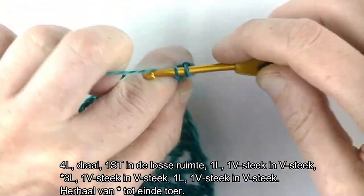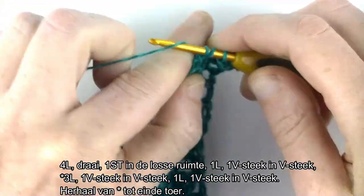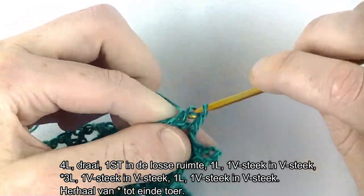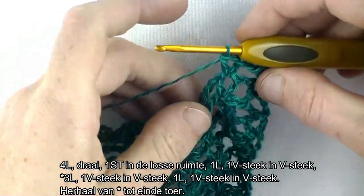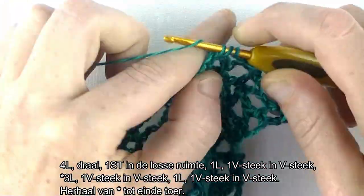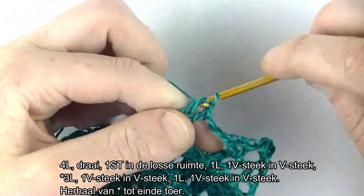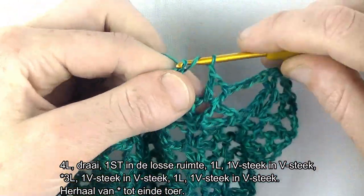Dat is 3 lossen voor het stokje, dus 1 lossen voor de losse ruimte. Stokje in de ruimte erbij. 1 lossen in de V-steek, weer een V-steek. Dan gaan we starten aan de herhaling. 3 lossen: 1, 2, 3. Dan ga je over naar de eerstvolgende V-steek en daar maak je een V-steek in: stokje, lossen, stokje. 1 lossen, naar de volgende V-steek, ook weer een V-steek in.